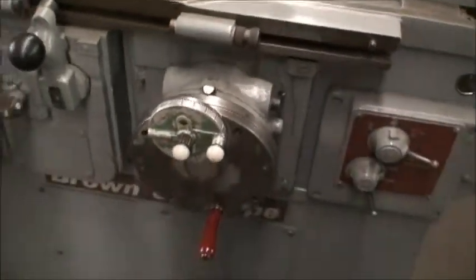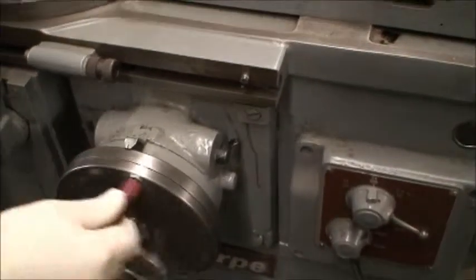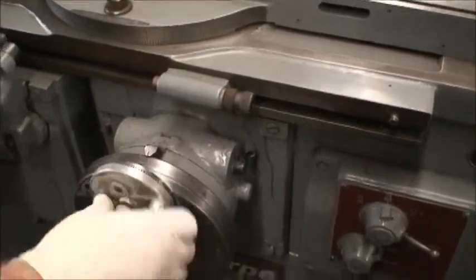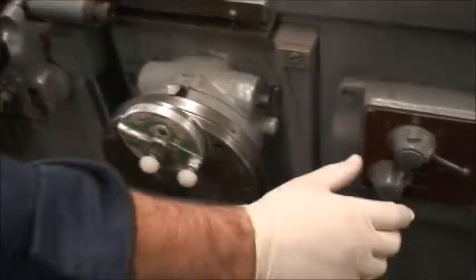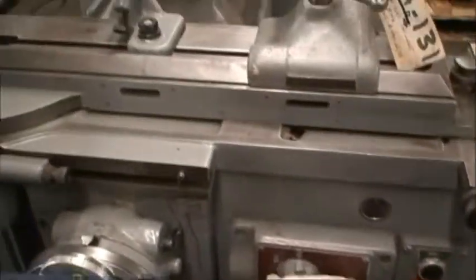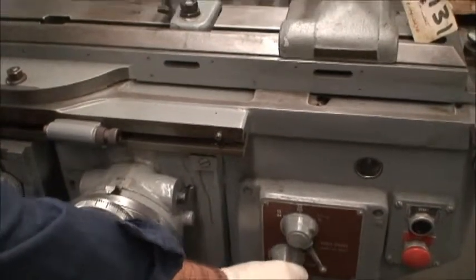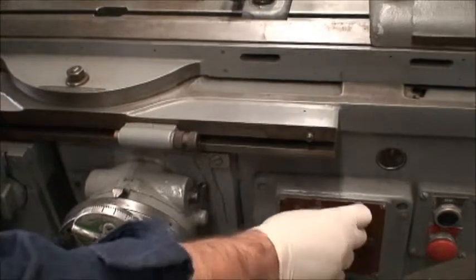And again, the fine feed dial here on the hand wheel — you can either crank it in by hand on the fast in-feed or dial it in with the fine dial. You've got a slow and a fast table speed, and within each you have three different ranges.